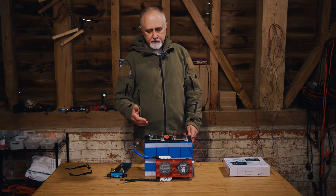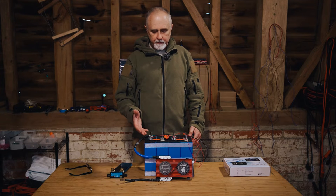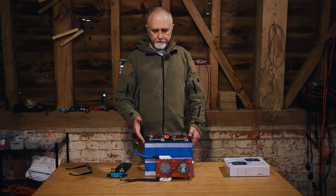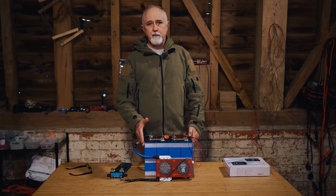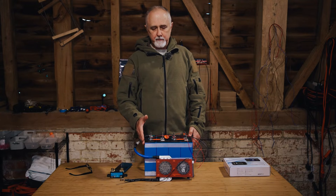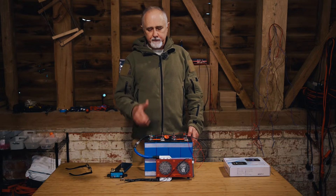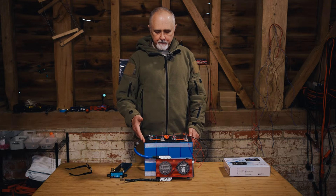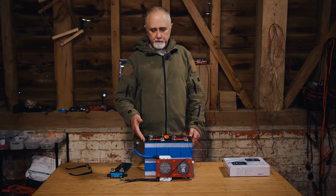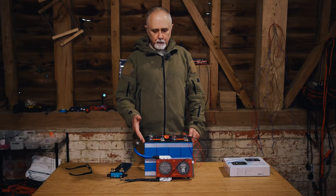Apparently the way it works is that when you first attach the BMS to your battery pack and turn it on, it generally says your batteries are 50% state of charge — that's the default. When you charge them fully and they reach the high voltage cutoff and the BMS no longer allows charge to flow through to the cells, the BMS basically resets itself internally and says these cells are now 100% state of charge. The BMS doesn't initially know the capacity or the state of charge — it only knows the voltage.